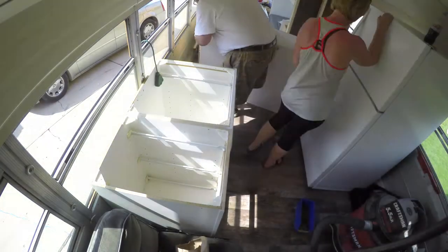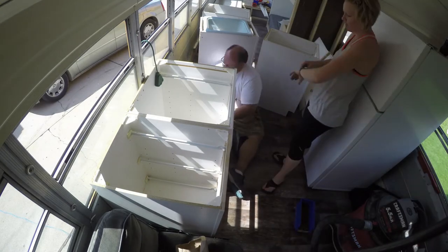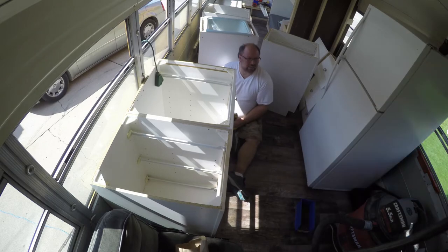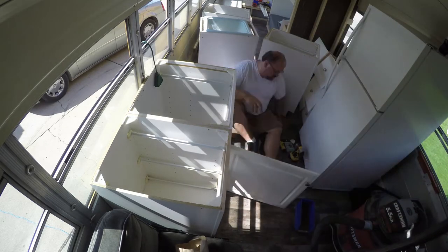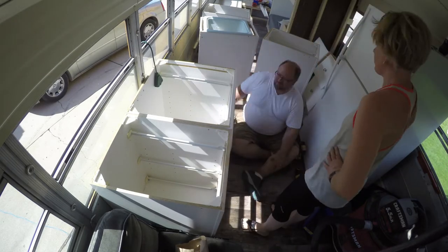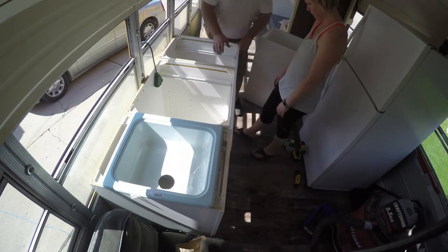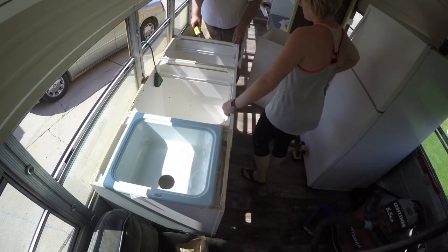Another thing we got done on Monday — Sarah cut all the floor plates for the steps going up into the bus. All I have to do now is make the finished aluminum step protectors, and those will be done. I'll definitely get on those this week and try to show them in next week's video — a little teaser of what's coming up.